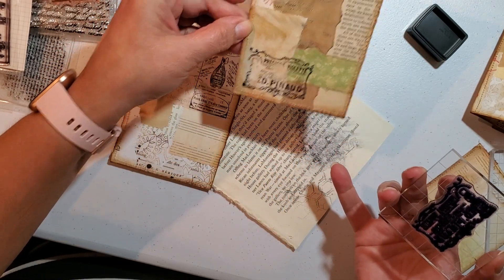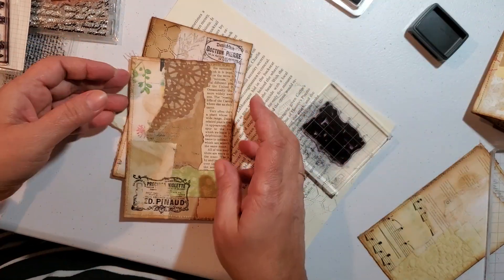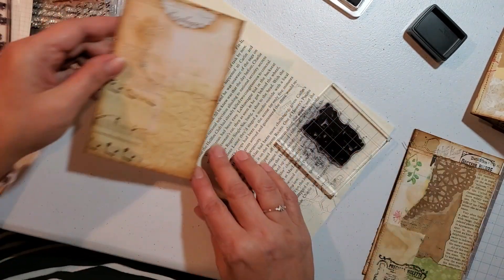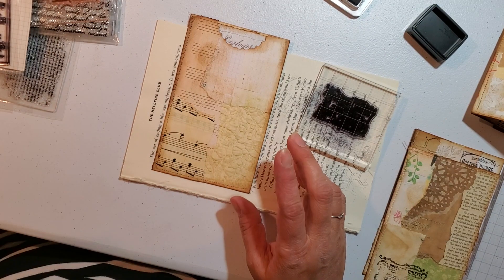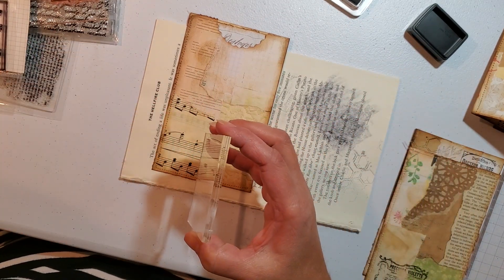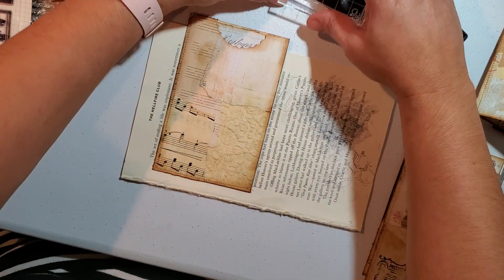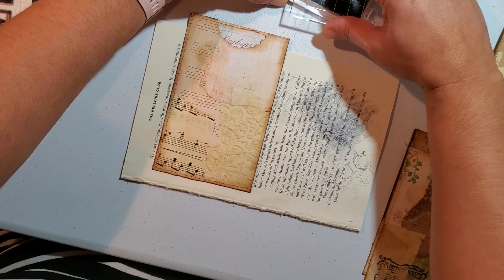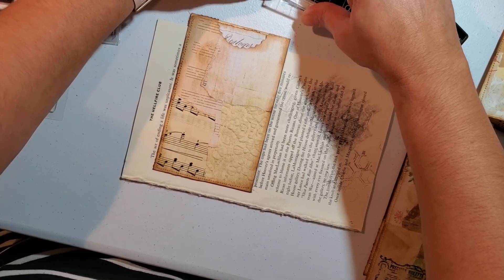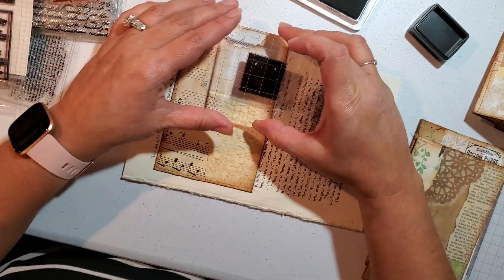That one didn't come out good. I am doing a really bad job of stamping, guys. But that's okay. Now this one, I want to give it a little something. Pop that one back. I haven't used these stamps for a while.